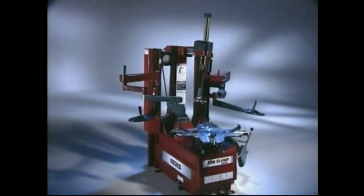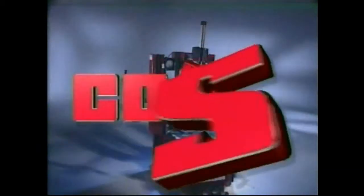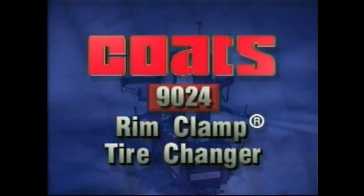Congratulations on your decision to purchase the most revolutionary tire changing system in the industry today, the Coates 9024E Rim Clamp Tire Changer, the first name in quality for over 50 years.